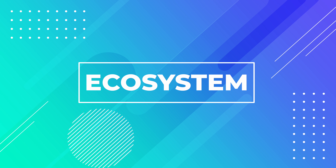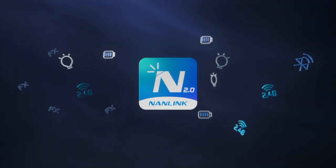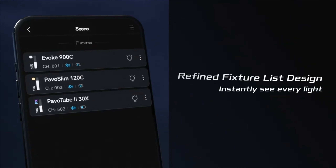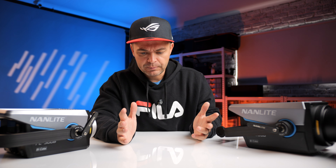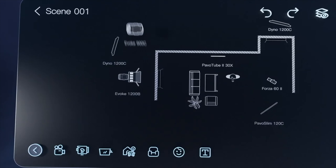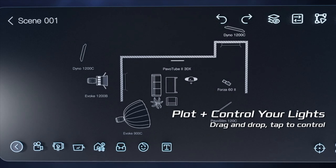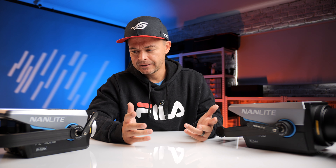With Nanlite's new Nanlink 2.0 app — and I always say in light videos that I don't use apps — Nanlite's app is the only one I actually do use. It's amazing, especially if you have a whole ecosystem of lights. On all my client jobs these are the two lights I take out. Using the Nanlink app you can set up your lighting structure, place your scene, add a talent, add soft boxes, and adjust on the fly. This is why I question whether the ballast is really necessary — with Nanlite's new app I don't think so.